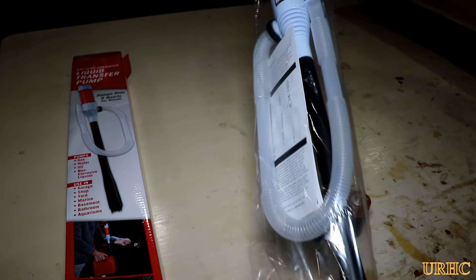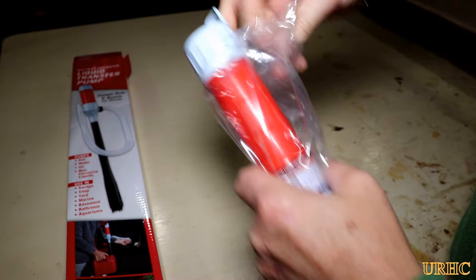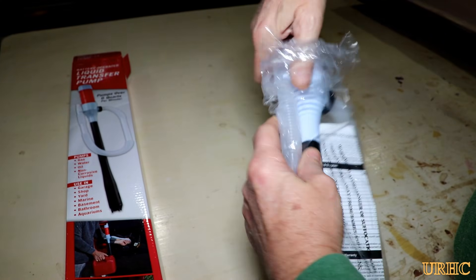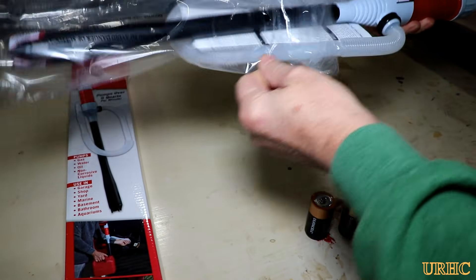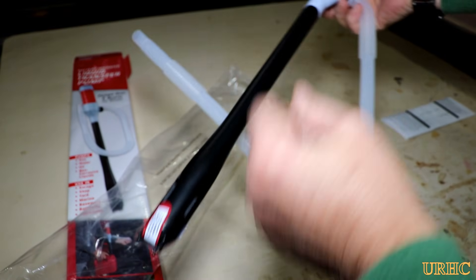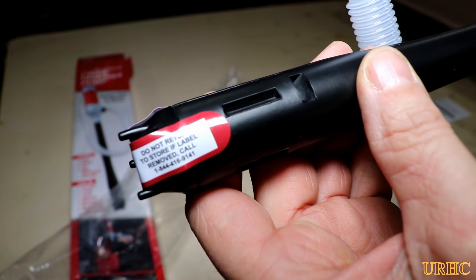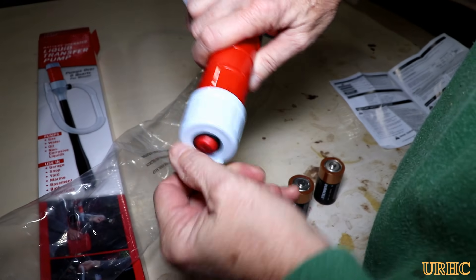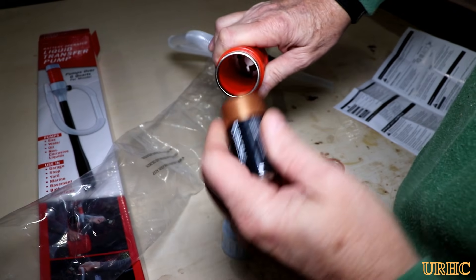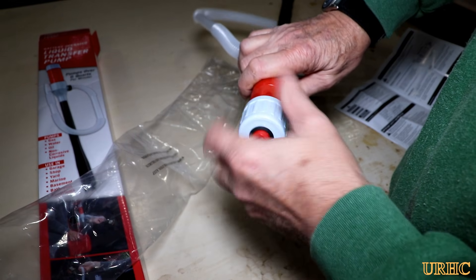It looks kind of like one of those old kerosene hand pumps you used to get for siphon pumps on five-gallon cans, but it's actually got a battery-operated motor on the top. It's rated to be used for gasoline, other types of fuels, and water — basically it'll work for anything. There's a sticker on it that says once you remove it and use it, you can't return it to the store — I guess they don't want gas fumes in there.